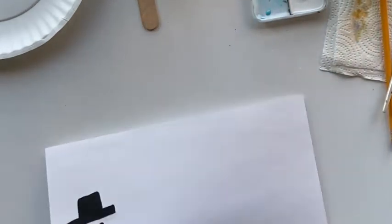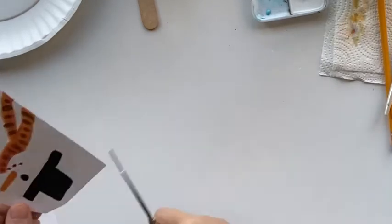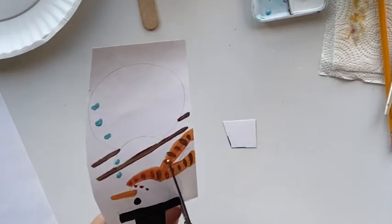After we finish coloring the snowman, we are going to cut around the snowman. Try your best to not cut anything off, especially the scarf, the hat, and the nose.